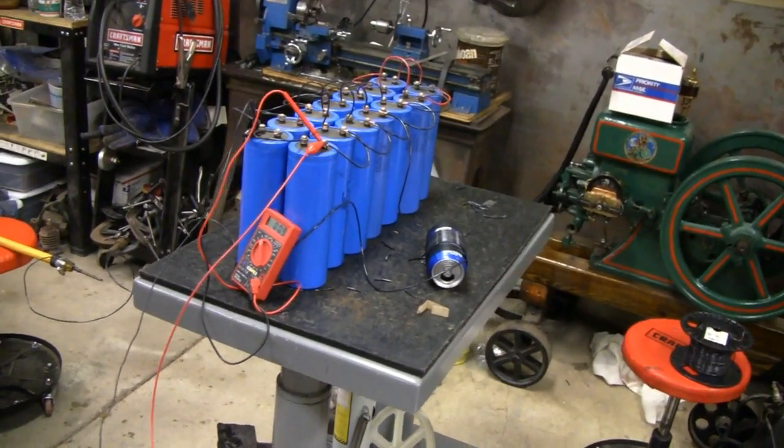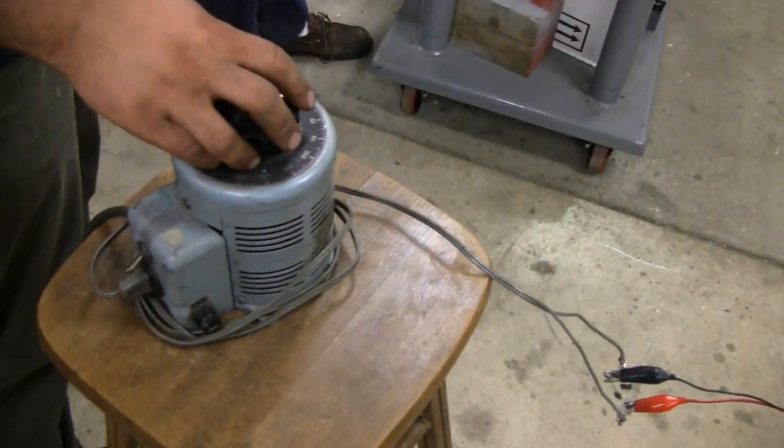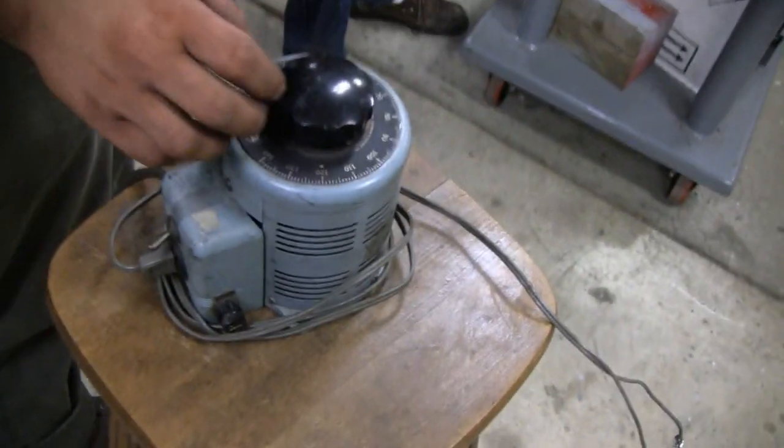All right, let's wind it up to full power. These guys are going to crank it up and see what happens. How high does that thing go up, Mike? Well, we got to put 120 volts in it. 140. It'll go up to 140.